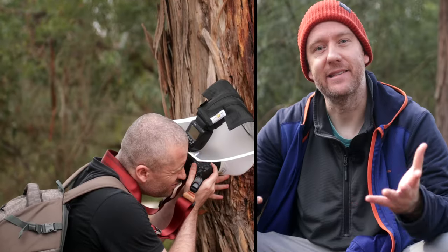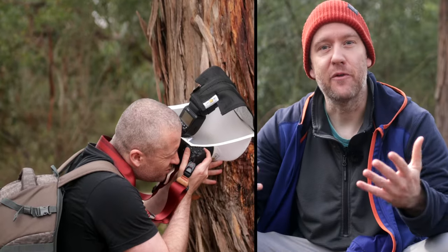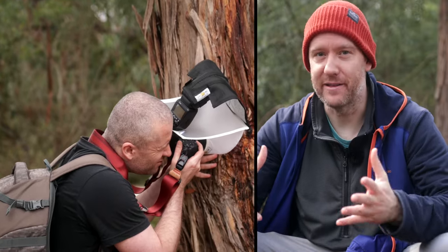I also highly recommend when you are out in the field exploring to take as many shots as possible, not only from different angles, but also at different magnification ratios, which is not only going to improve your photographic composition techniques, but also help you identify the species that you are capturing.